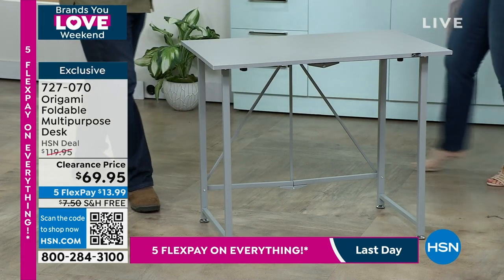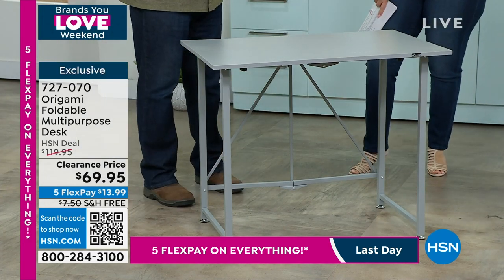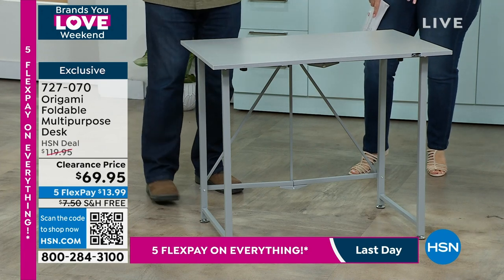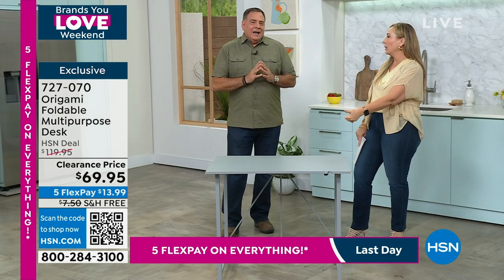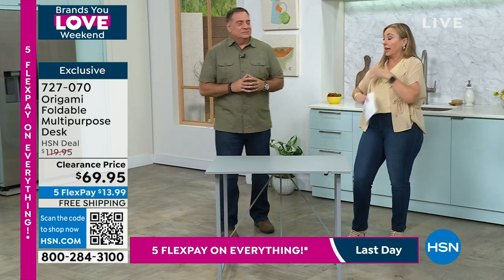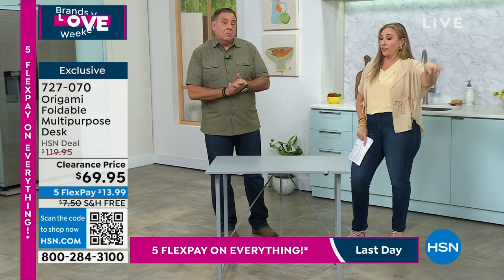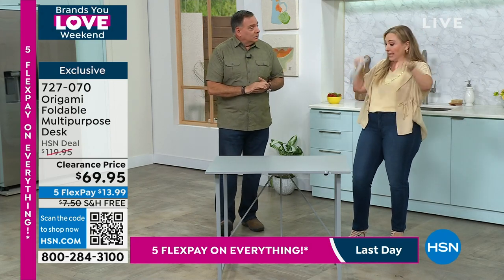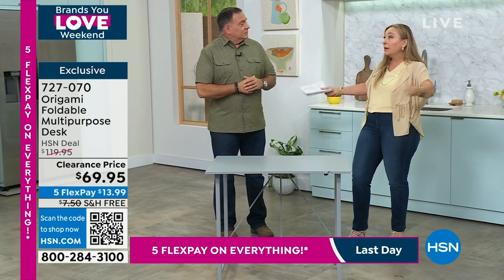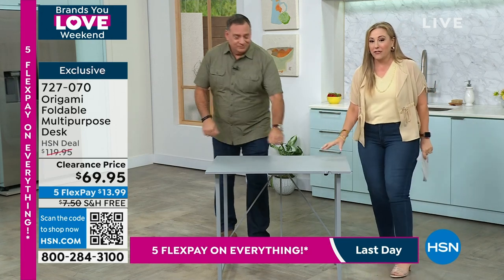This is interesting because this is the number one item — we couldn't keep this in stock in the last few years. Kids doing school at home, everybody working remote. Working remote is now something permanent — like Eddie, my daughter's boyfriend, right out of college, starts a new job working remote. Everybody needs the desk.